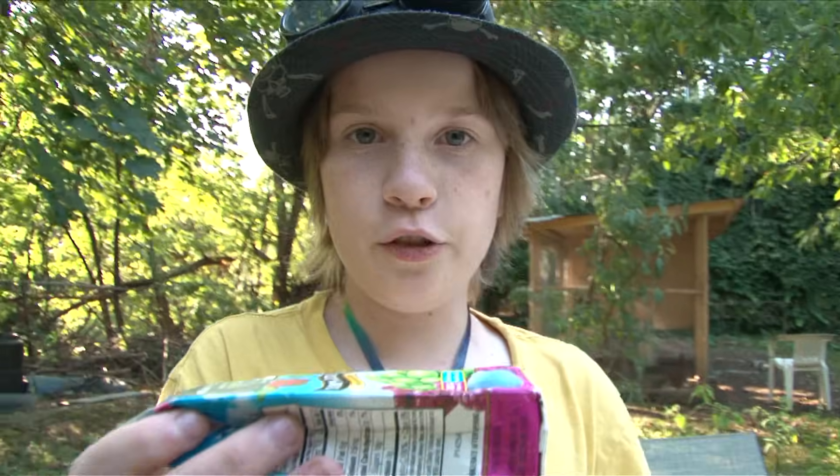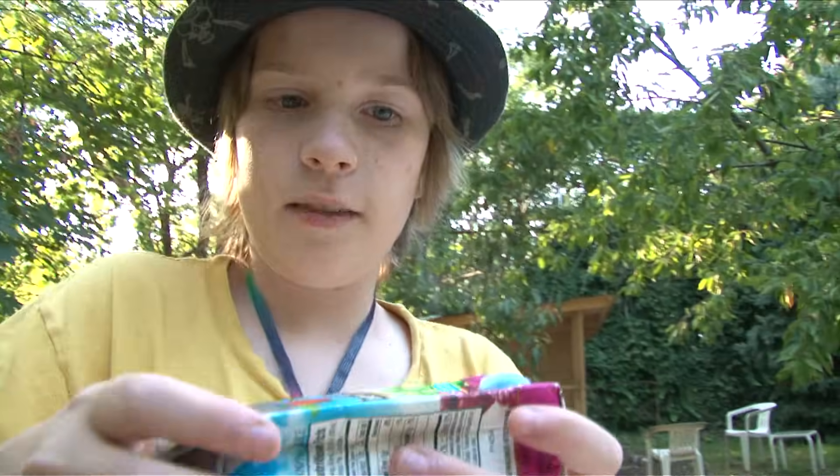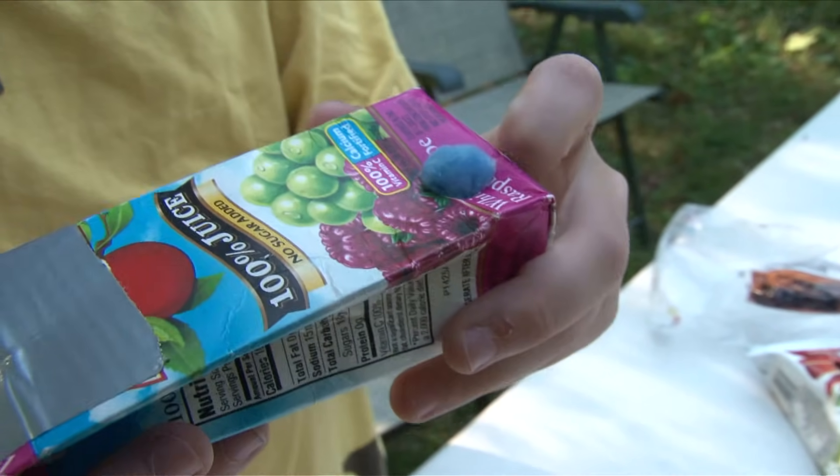This air cannon is made from a juice box. We put tape over on this end to seal it up so air won't escape there. And then we punched a hole here, where there's a pom-pom. And then you stomp on it.